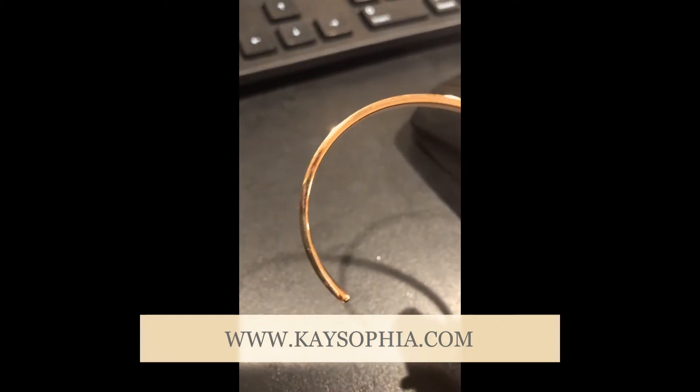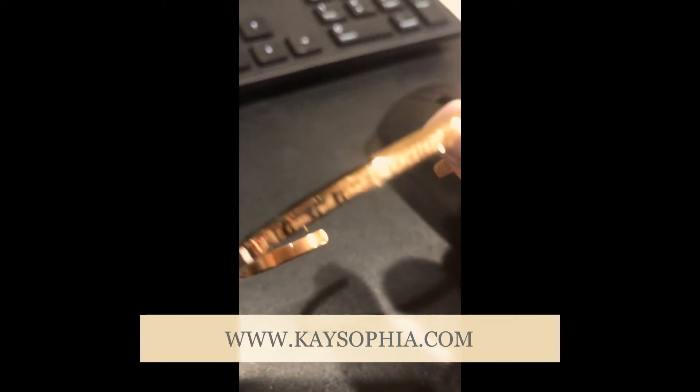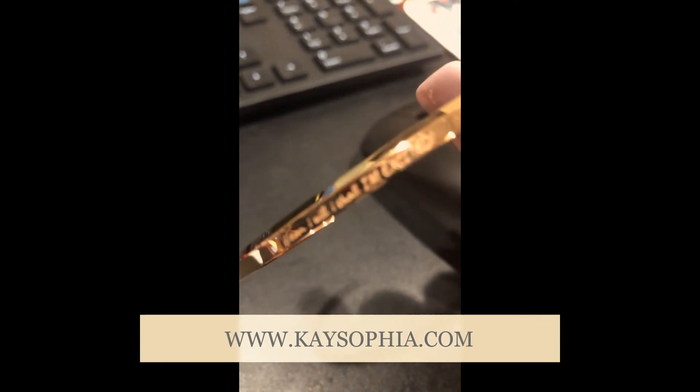But look at how this is sparkling. This is the rose gold and I just wanted to show you because I looked down at my wrist and it's just so gorgeous. And I feel like you guys needed to see this today.